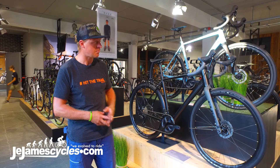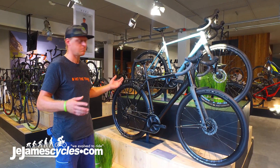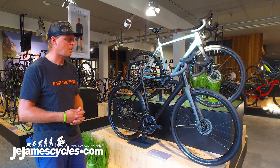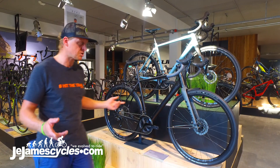Here we have the option with our own fender set, so you get everything you need for commuting on this bike. You have a hub dynamo with nice internal cable routing for the light cable, so you don't see anything from the light cable.